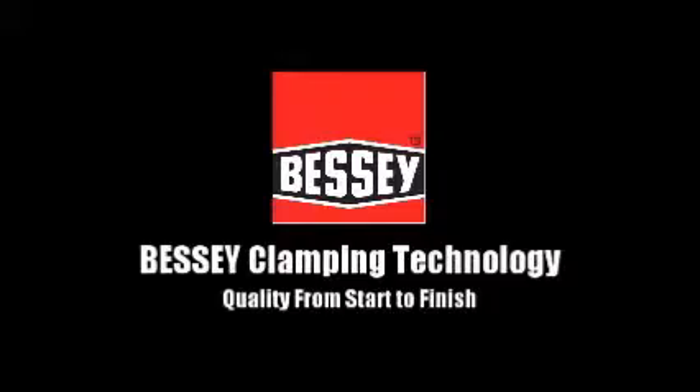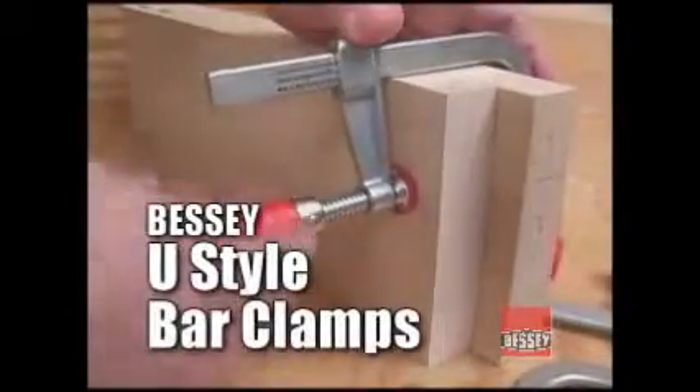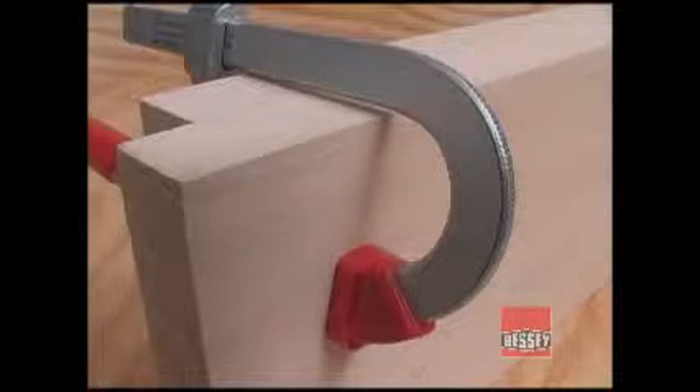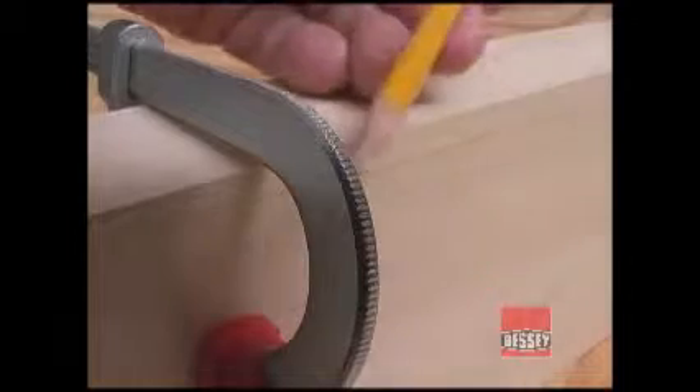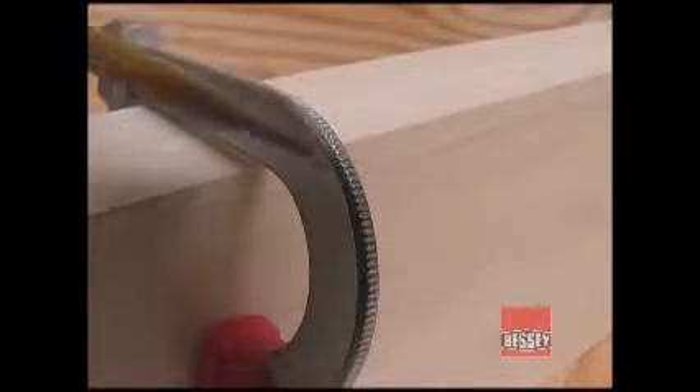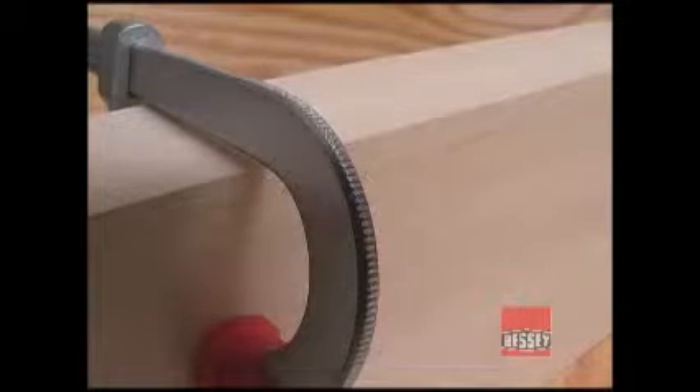The Bessie U-Style bar clamps may look very simple, but they are very well made and have a lot of uses around the wood shop. It would be much easier and cheaper to punch this flat bar out of plate stock. Instead, Bessie uses an extruded material that is much more expensive, but far stronger. These serrations run along both edges of the curved jaw and help lock the movable jaw in place to help withstand the 330-pound clamping pressure these clamps can generate.